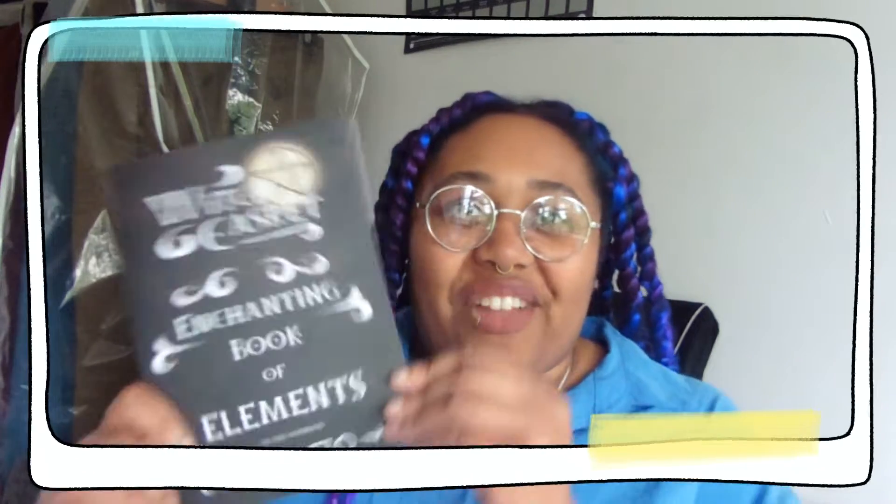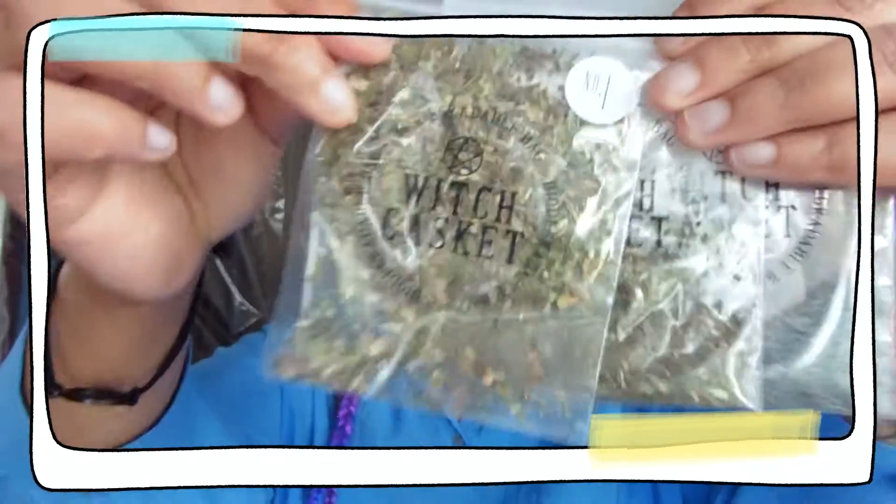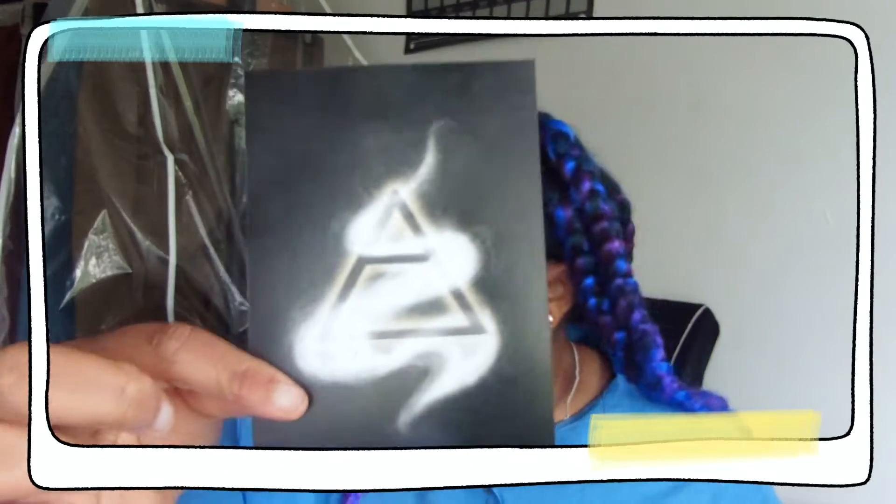Our first bagged item is a wishing powder kit — it contains everything you need to cast a magical wishing spell. It smells nice! We have three bags here: peppermint, poppy seed, and dandelion leaf. It tells you how to do the spell. I think this has got to be one I'd use the most — I love the idea of wishing spells, it's so cool.